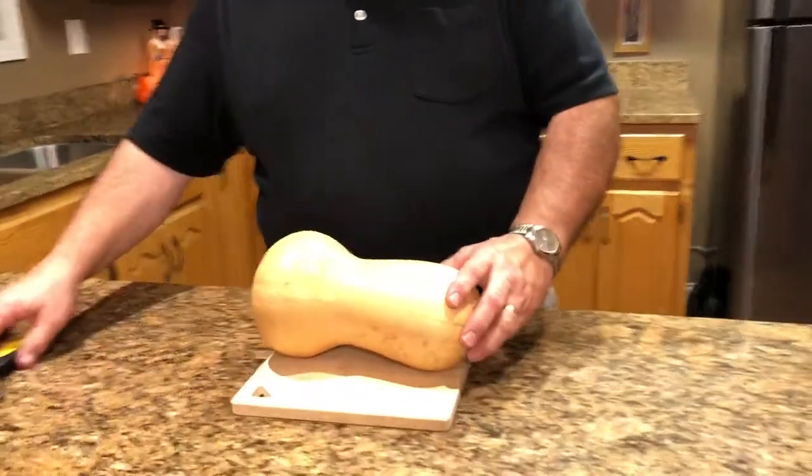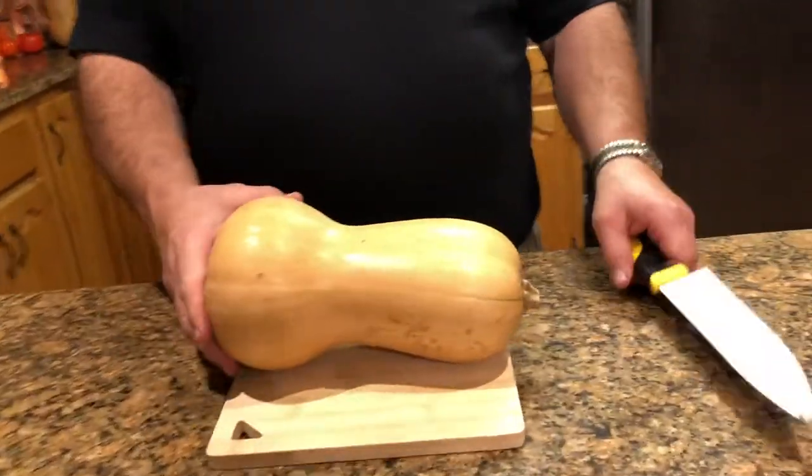Hello, today we're going to make a butternut squash casserole for Thanksgiving, and we're starting with a fresh squash. To prepare your squash you have to wash it — I've already washed it.